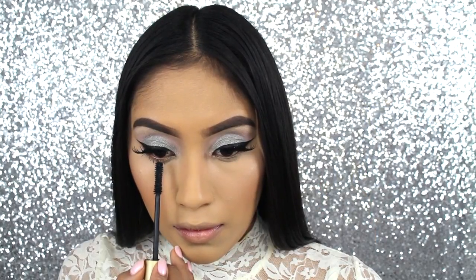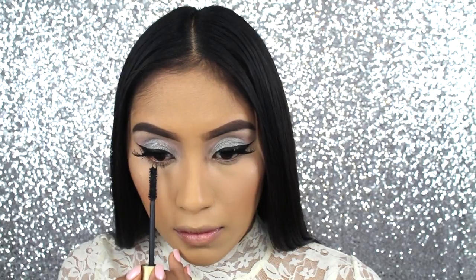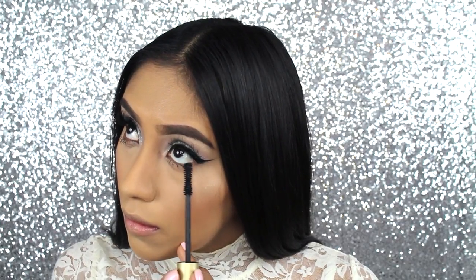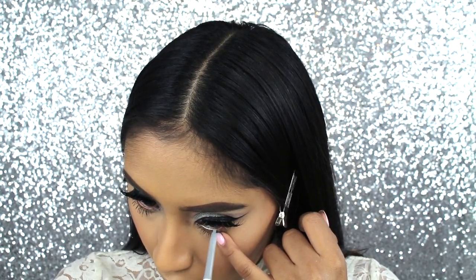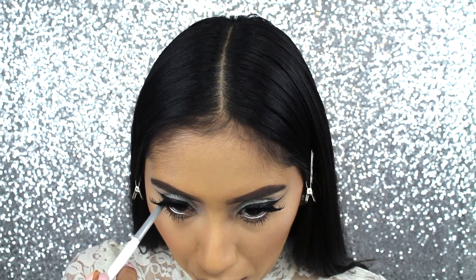Now I'm going to be applying a few coats of mascara. This one is by Stila. On the waterline, I'm also going to be applying Kicker, but this one is in their cream gel liner. I thought it made such a beautiful touch to the makeup look.